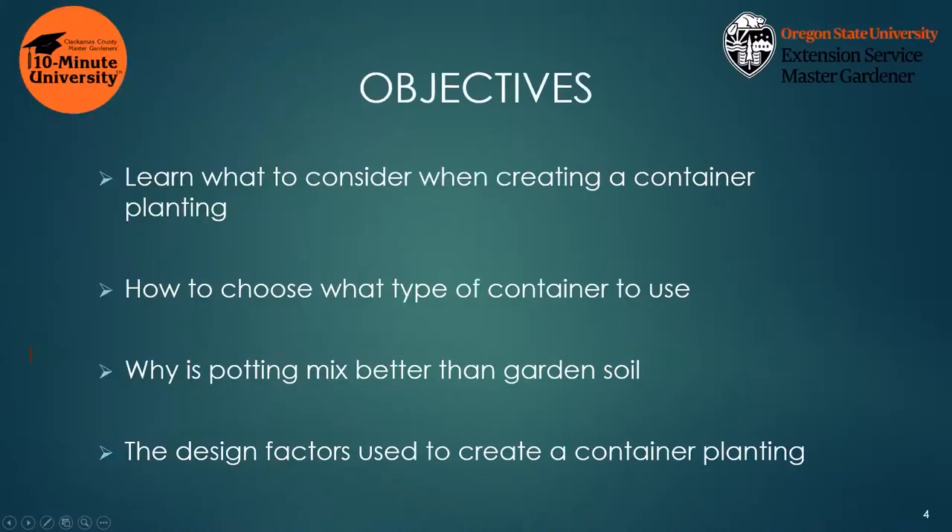The objectives today are: learning what to consider when creating a container planting, how to choose what type of container to use, why potting mix is better than garden soil, and the design factors used to create a container planting.